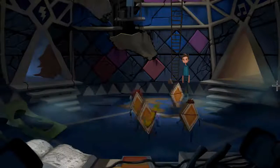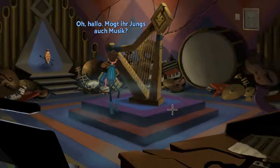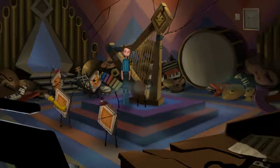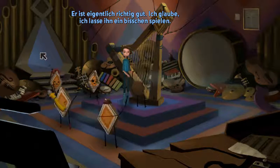Hello? Oh, hey. Well, that looks right at least. He's actually pretty good. I think I'll let him play for a while.